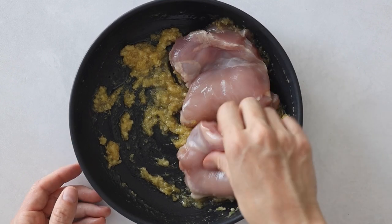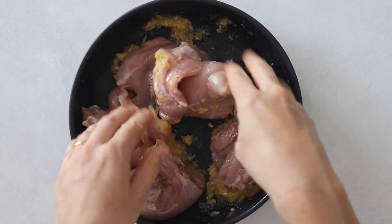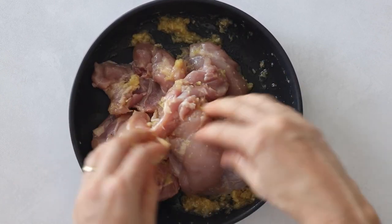Now add a pound of boneless skinless chicken thighs to the marinade and use your hands to make sure the thighs are well covered in it. Then set it aside and let it marinate for 15 minutes on the counter or up to two hours in the fridge.